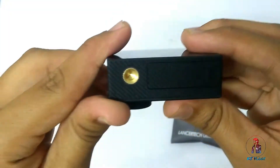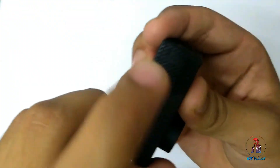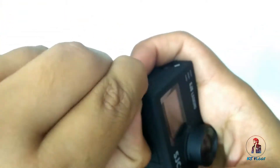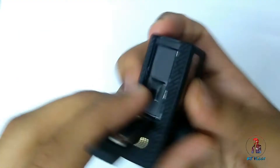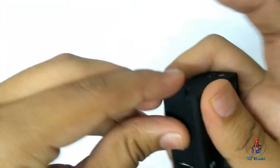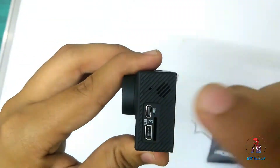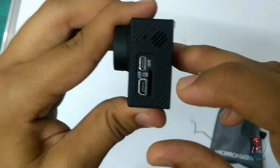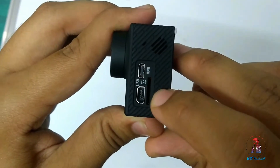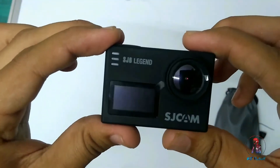This is the tripod screw — you can mount a tripod here. This is the battery slot and you can detach the battery from here. You can also see there is an internal speaker and internal mic. Here you can also see the HDMI cable slot, micro SD card slot, and charging cable slot.